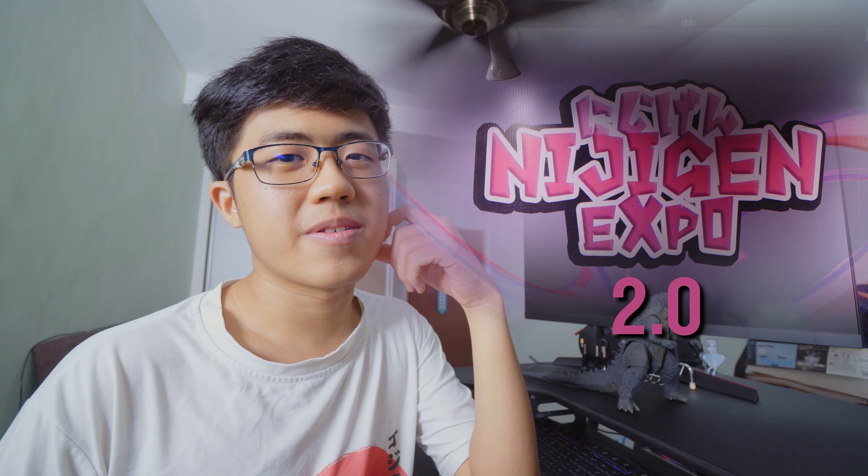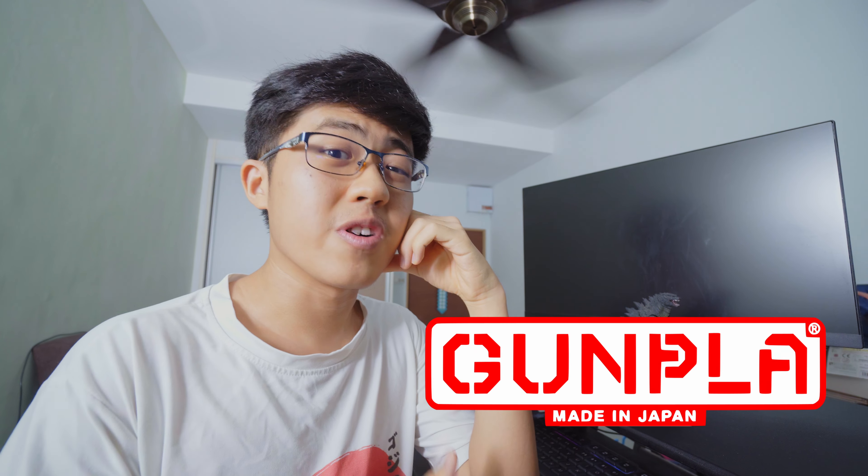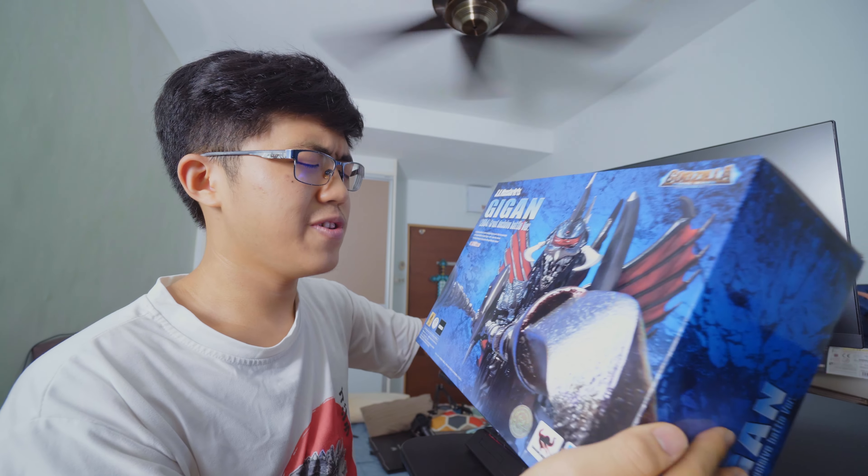Was at a local anime convention — this one. Walked up to a booth with a bunch of Bandai merch: gun plug kits, SH Figure Arts. And then at the corner of my eye, right next to the Monster Arts Godzilla and Kong — oh! Fancy seeing you here.